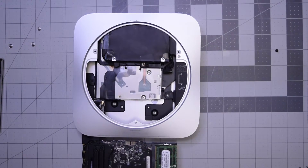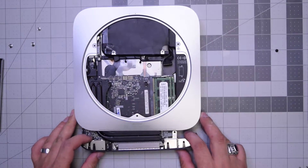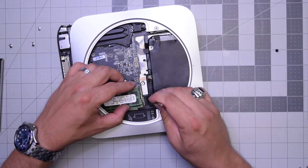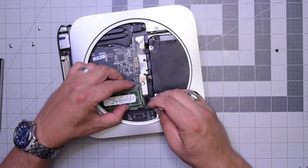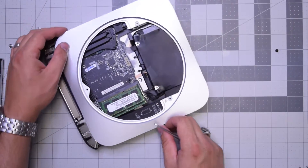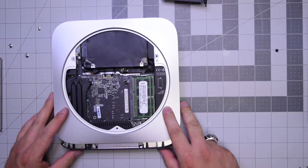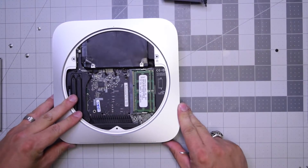Slide the board back in gently, making sure it is aligned properly. When it's about an inch out, go ahead and plug in the power cable from the power supply. This might take a little bit of messing around to get it in straight, but it's not that difficult. Once plugged in, make sure none of the cables are being blocked, then push the clips on the logic board in from the side and slide the logic board fully into place.